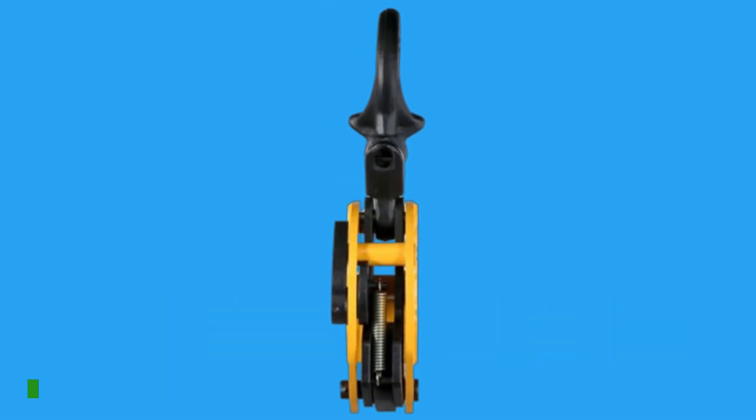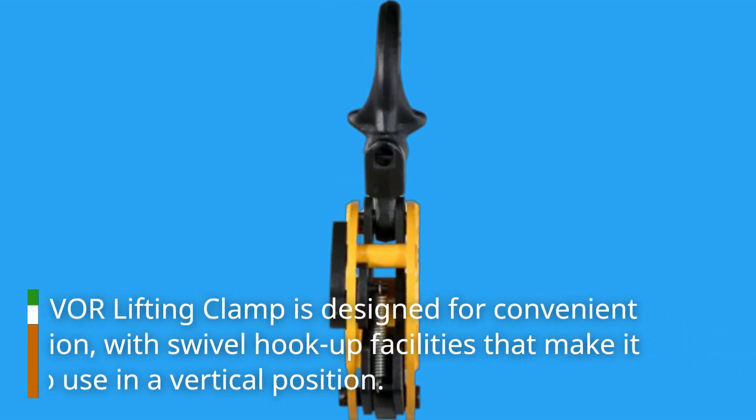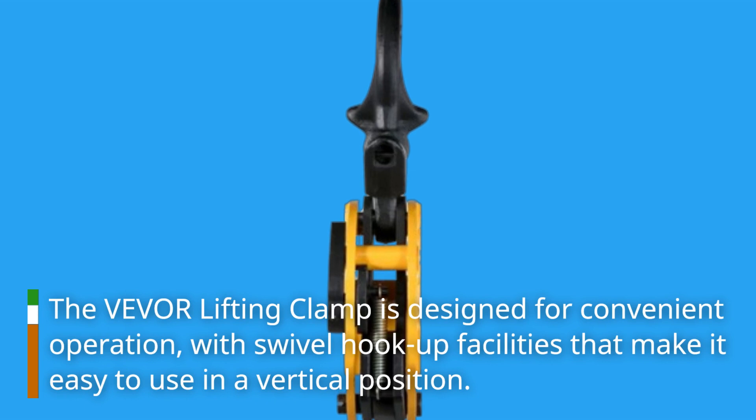The Vever Lifting Clamp is designed for convenient operation, with swivel hook-up facilities that make it easy to use in a vertical position.